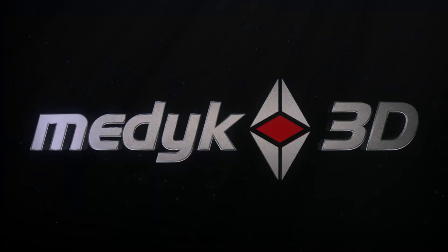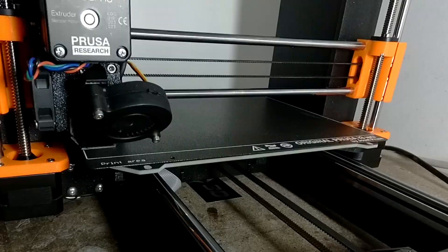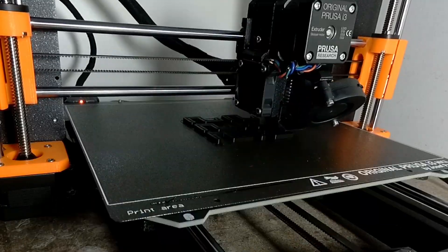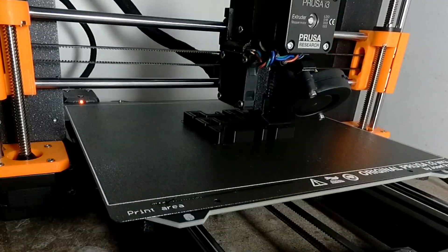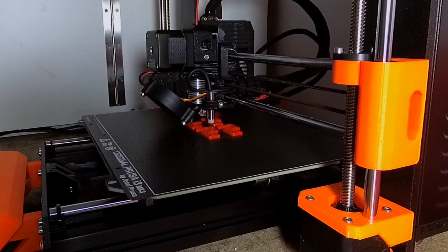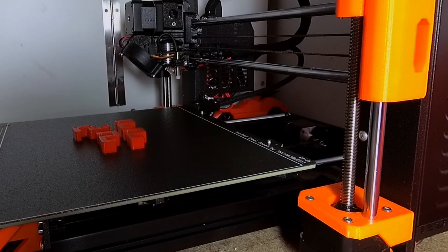Hi, today I will imprint a few of those. Those are Ikea Hemnes hooks and with those I can hang more stuff on my clothes rack. I'm taking care of my clothes. Let's see how it works.